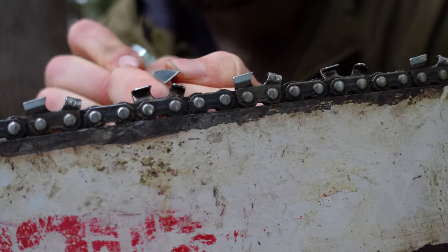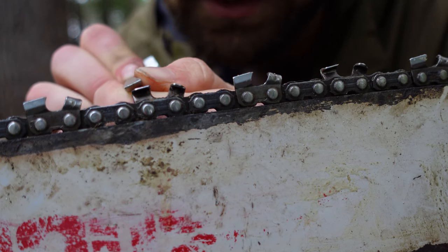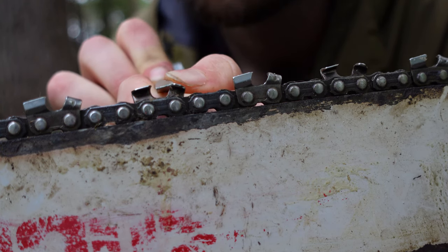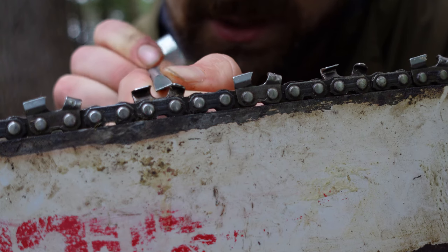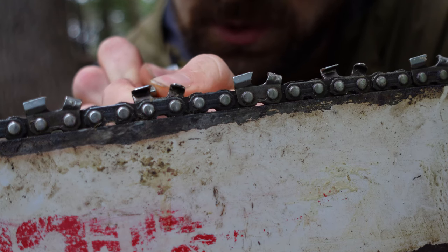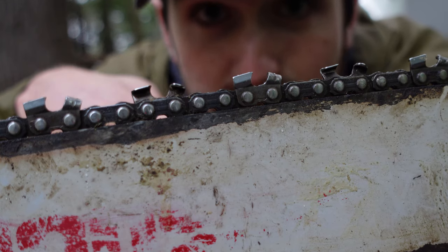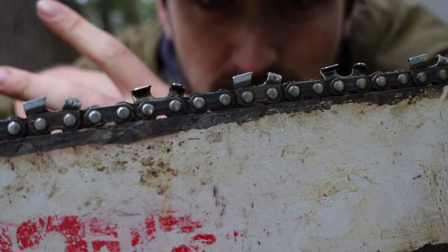Issue number three: your rakers are too high. This piece right here is the raker and it ensures that the tooth is cutting to a certain depth. Because the tooth is slanted downward, as you sharpen the tooth the top of the tooth gradually lowers. So as the chain wears and you sharpen it more and more, you have to ensure that you file down that raker to keep a proper cutting depth. On most chainsaws and for most users that depth should be about .025 inches, though some people like to customize. The raker must not be taller than the tooth, otherwise it won't cut at all. If it's not cutting, you run into a similar issue as with a dull chain or backwards chain — heat builds up and can't dissipate fast enough, causing smoke and potentially burning the wood.